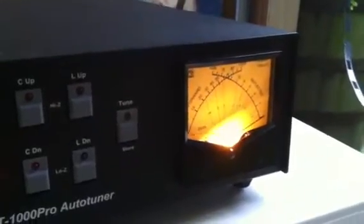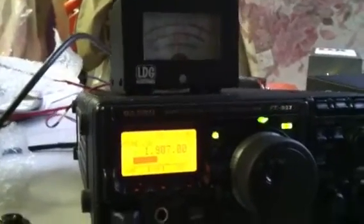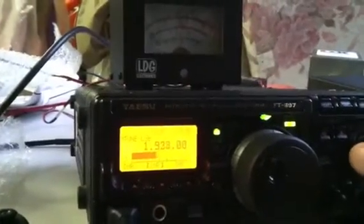Yeah, the tune's up about the same. A little frustrating, actually. But I guess 1.5 to 1.7 isn't bad on 160, especially with a slightly shortened dipole.